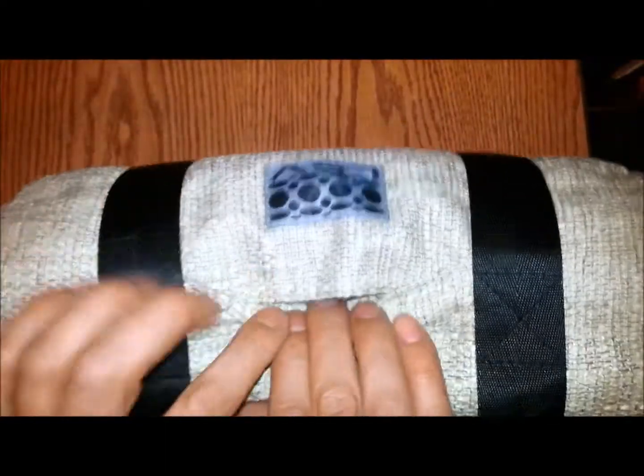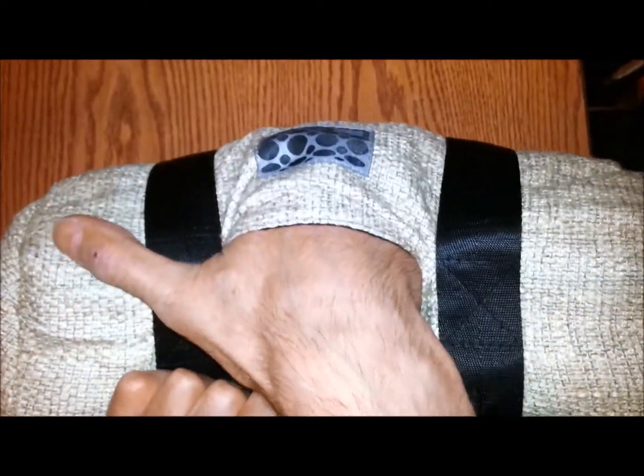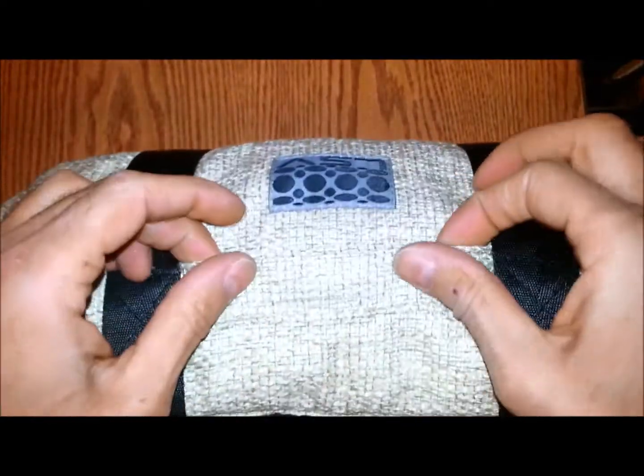On the other side of the bag, there's a little hidden pocket right here where you can stash all your stuff you don't want anybody to know about.